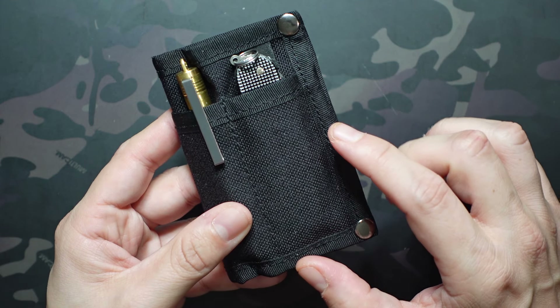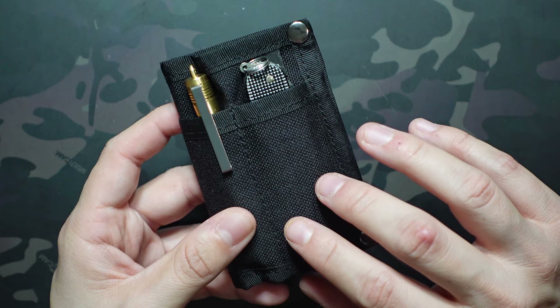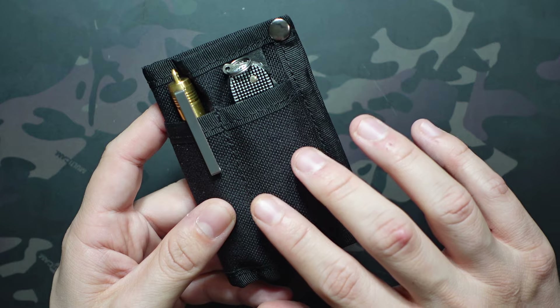What's going on? Jake here with Uncommon EDC. Today we're taking a closer look at the Boulder Wallet from ARC Company. This one was sent to me by a viewer by the name of Chelsea, so huge shout out to Chelsea for sending this one over.